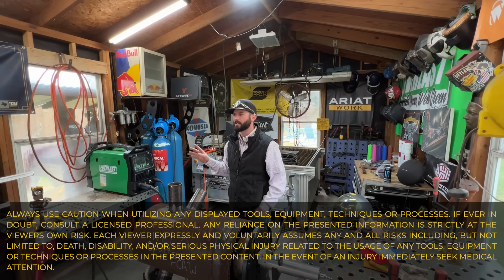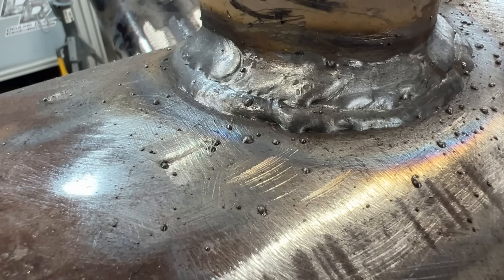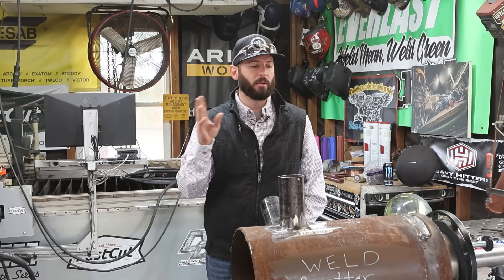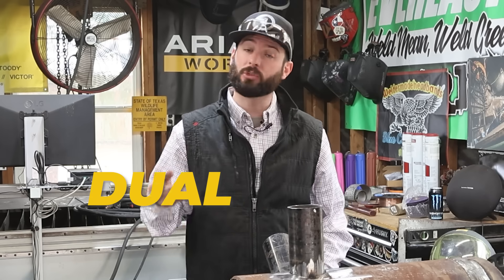Weld spatter is one of those things that's in pretty much every weld process. Even TIG, if you don't turn your gas on, you're going to get chunks of little BBs of metal flying off from the weld pool and landing on your material. While this is something that's natural and happens in pretty much all your processes, some processes mitigate that just by the way they're designed, like dual shield flux core.